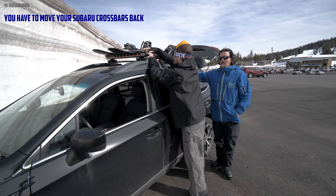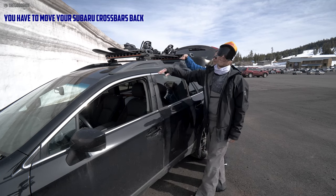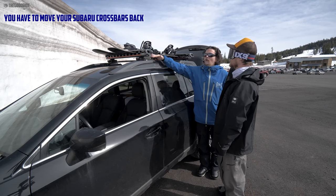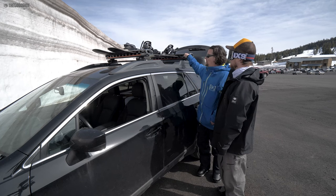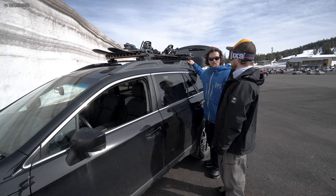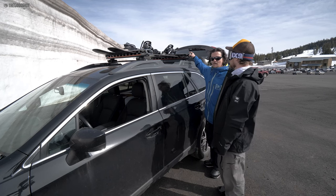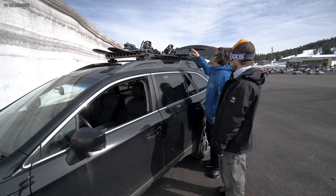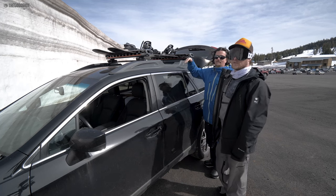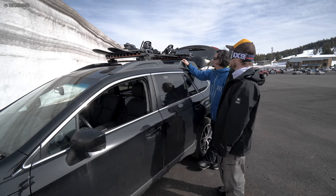One thing that was a little bit of a bummer: if you wanted to put these racks on quickly, you can, however with my Subaru Outback — 2015 and above, maybe even earlier models — a lot of you are riding these have crossbars that just pull out and move over. With this, we had to unscrew the crossbar with a hex screw and move it back one so the boards fit in nicely. If you had skis, not a problem, but as snowboarders we had to move it back. It took about three minutes, just a few extra steps, but worth knowing.